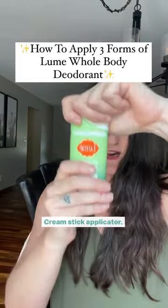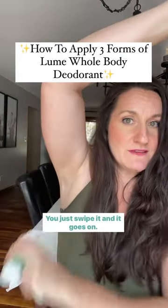Cream stick applicator — same cream, but you don't have to touch it. You just swipe it and it goes on.